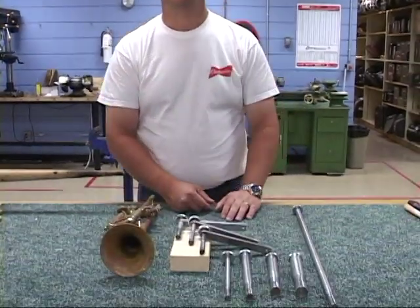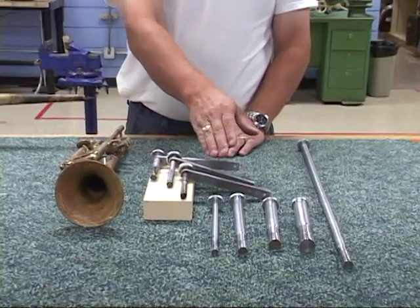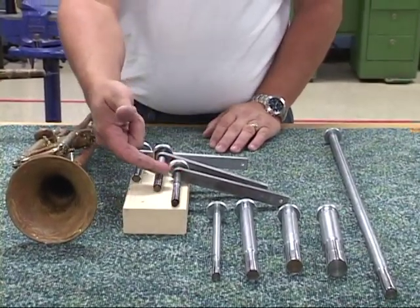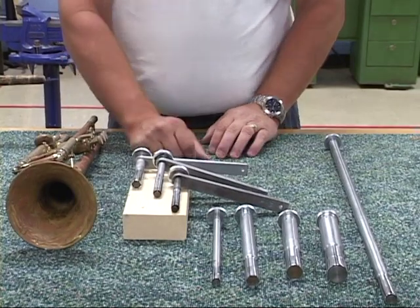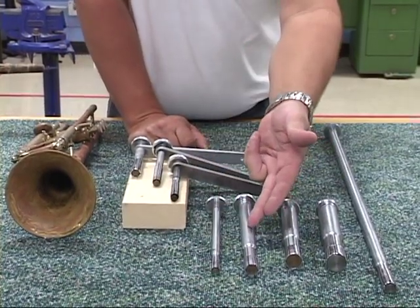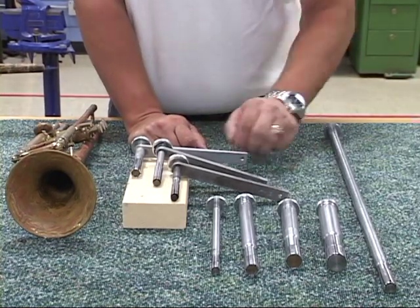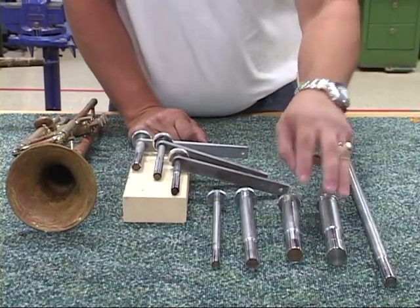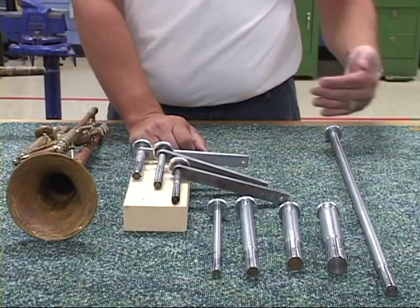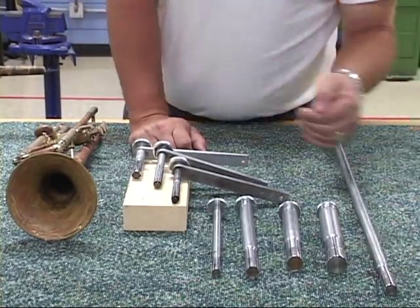In front of us, we have a series of expanders. We have traditional small expanders — small, medium, large. We also have a piccolo and a flute head joint expander, saxophone neck expanders, and expanders for euphonium and other types of slides where we need the lengths to reach them.